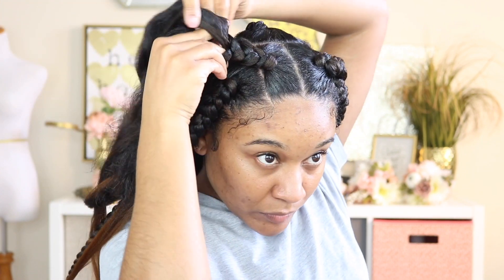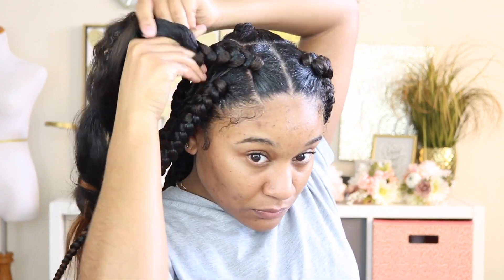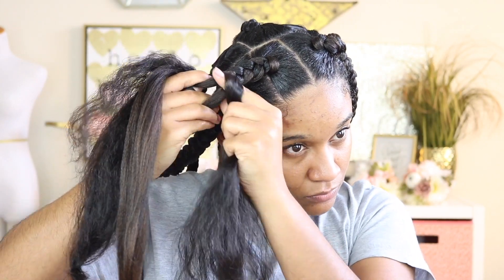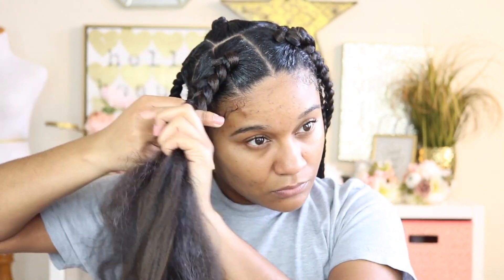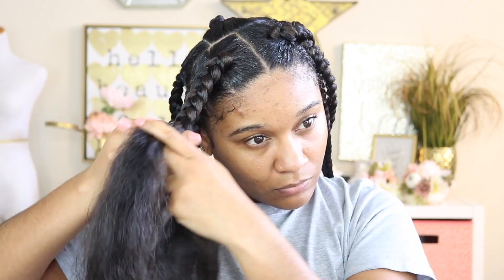It doesn't take too long — altogether this hairstyle probably took me about an hour at the most. That's because my hair was already clean and blow-dried, so literally all I had to do was part my hair into these jumbo sections and braid the hair.